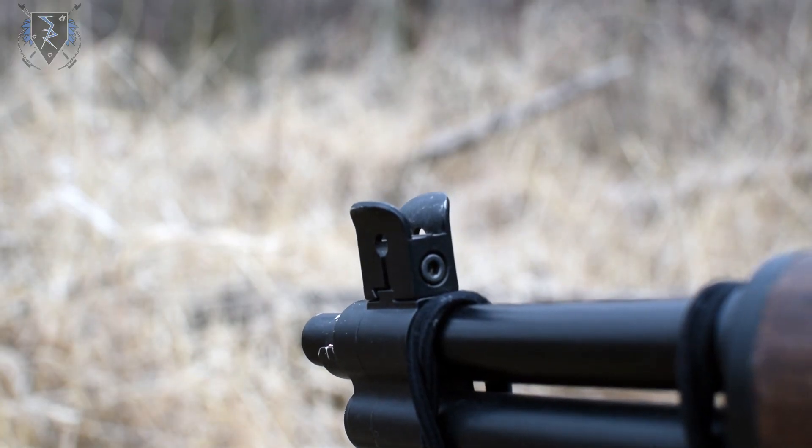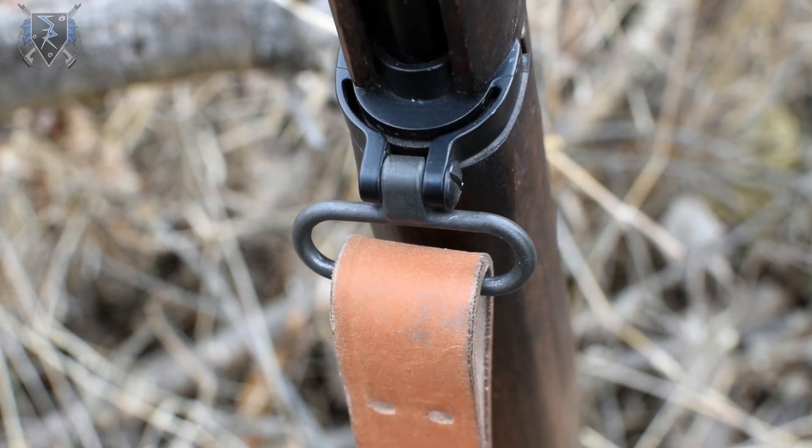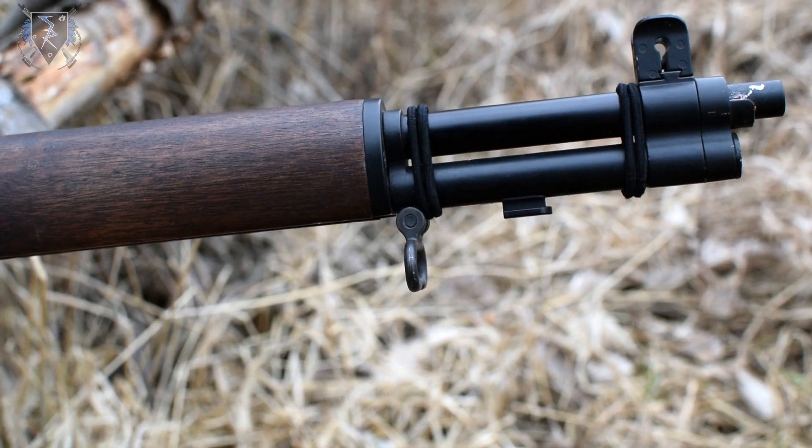Also included on the gun are the adjustable iron sights, safety switch, front and rear sling mounts, bayonet lug, and stacking swivel.